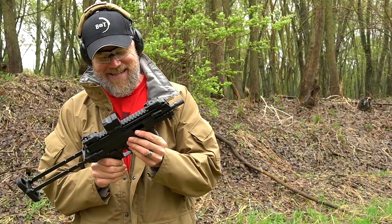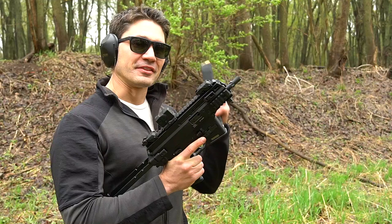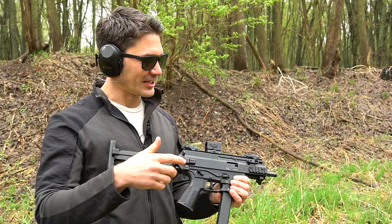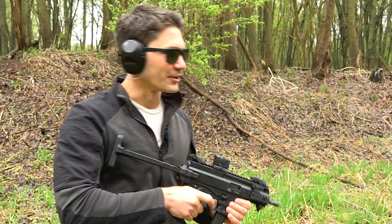Does it take Glock magazines? Yes it does. If you're a Glock guy, this is very important. A lot of people have Glock mags already, and think about it — if you're military or law enforcement carrying a Glock, wouldn't it be nice for your pistol to take the exact same magazine as your SMG? Really cool feature. It will be available in semi-auto for the civilian market and full auto for law enforcement and military.